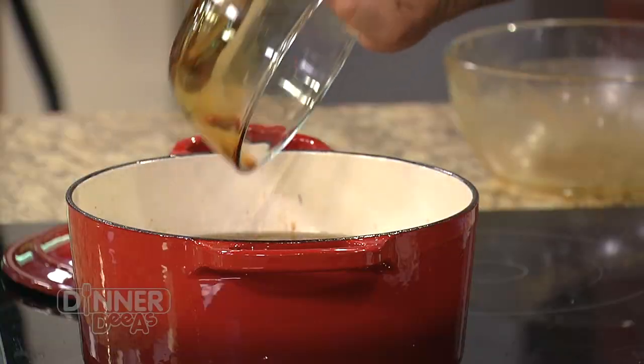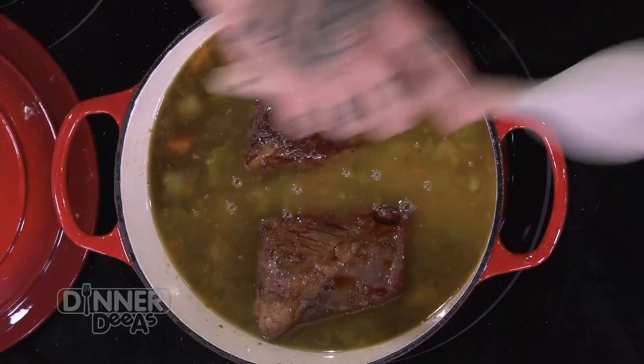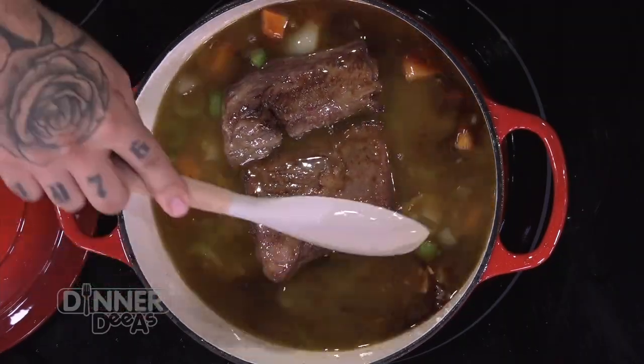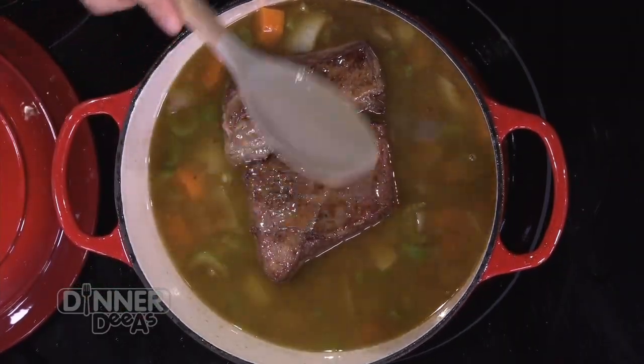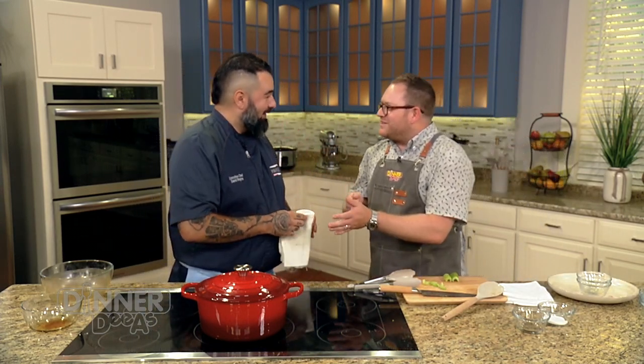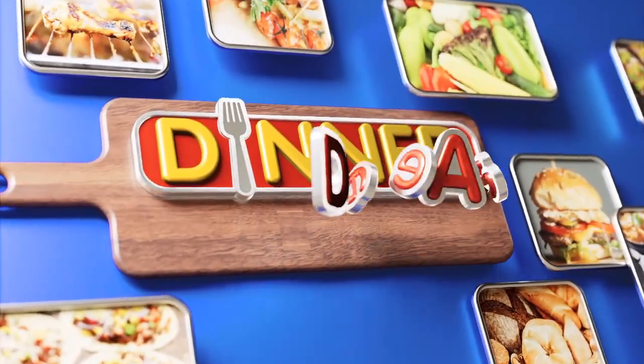Our final ingredient — just regular soy sauce to finish it off. Give it a nice turn to get it well incorporated. This is ready to go in the oven. You're going to want to cook it for about three hours. The preparation is very quick and then you just pop it in and let it be. Go do chores, watch a show — put Netflix on, pour a glass of wine or sake. While our short ribs are in the oven, we're going to take a quick break. When we come back, we'll show you how to make an amazing miso glazed eggplant side dish, right ahead on Dinner Diaz.